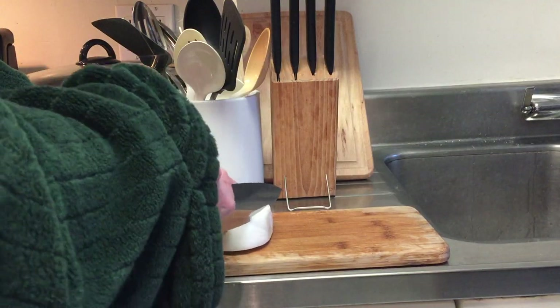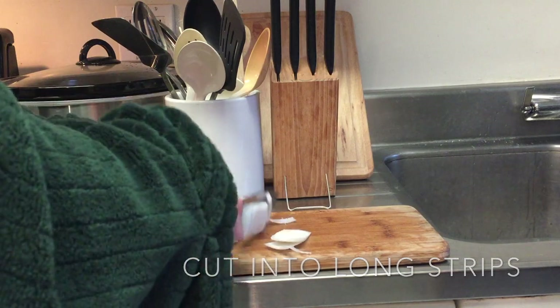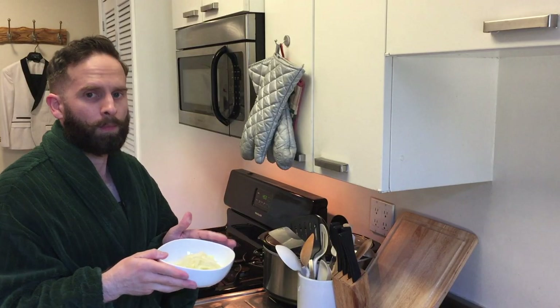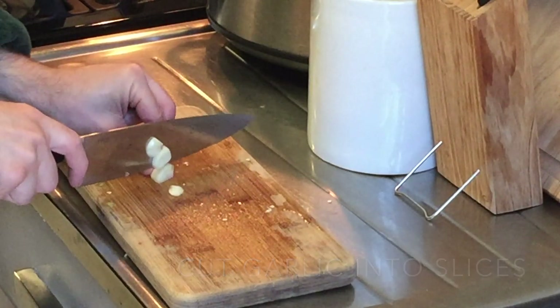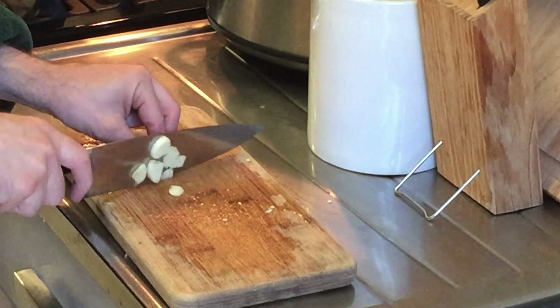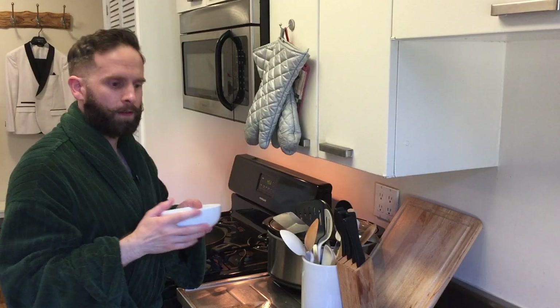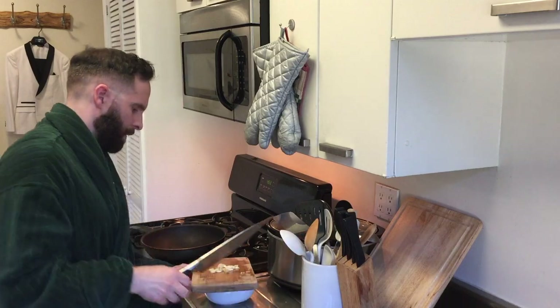Now we're going to cut up the onions — same thing, long strips, nothing special. Now that we've completed the onions, put them in a bowl and set them aside as well. Next we're going to take three garlic cloves — you can do two if you don't like garlic that much — and cut those into little slices. Set the sliced garlic aside in a bowl until we're ready to use it.